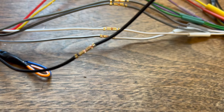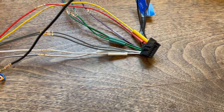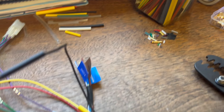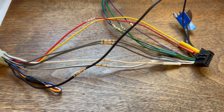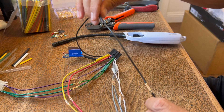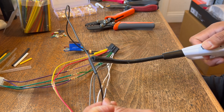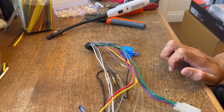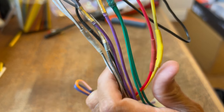We've got all the connectors done — love how clean that is. Big mistake I always make is I always forget to put the heat shrink tube on before I crimp the wires. So put all your heat shrink on first — cut it, slide it on, then crimp all your wires together. Then you're going to heat shrink. I do have a heat gun but I'm just going to use a lighter. So that's it — just do that ten more times or however many wires you've got. And there we go, all heat shrinked up and ready to go into the car.